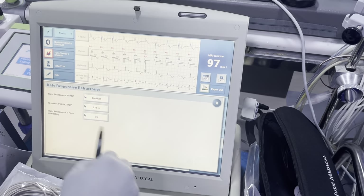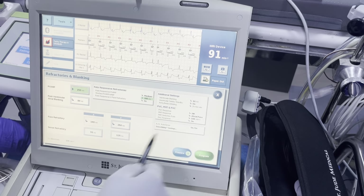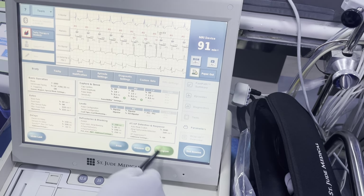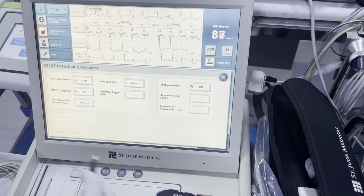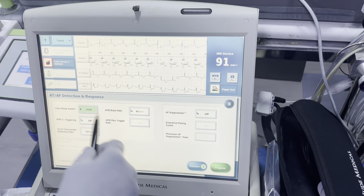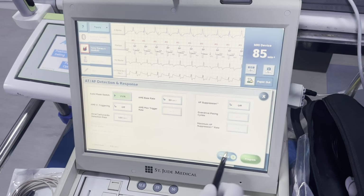PVARP at 225 — we can reduce this down to 200. PVARP at 275 — we can reduce this to 250, and that will hopefully give us some flexibility. Next, we go to our mode switches. Our mode switch is DDIR — I like to just do VVIR. There are some idiosyncrasies with the device and long AV delays, and VVIR doesn't allow that to happen.